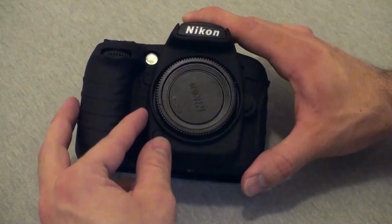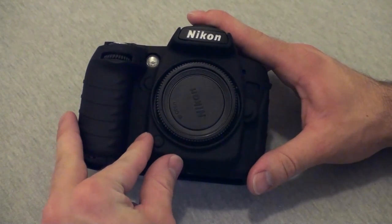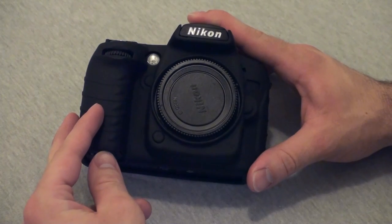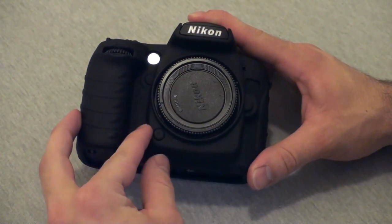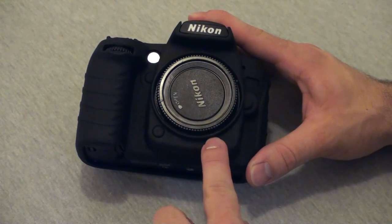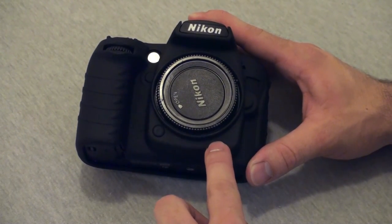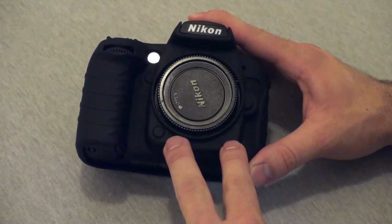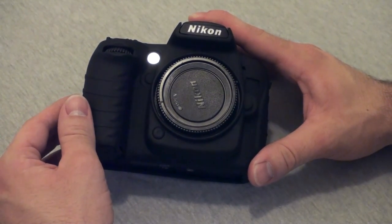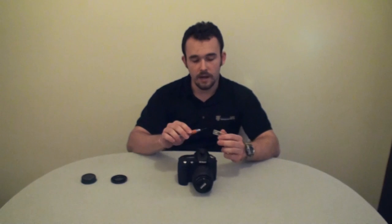One of the first things we noticed when reviewing this product is if you're the kind of photographer that likes to swap out lenses a lot when you're at a shoot, you may run into issues with this little lip here. It's pretty easy for it to get jammed in between the main body of the camera and your lens, and it can make swapping out lenses fast really difficult. An easy way to remedy this is if you have something like an X-Acto knife, you can just trim up that area and you shouldn't have issues with that anymore.